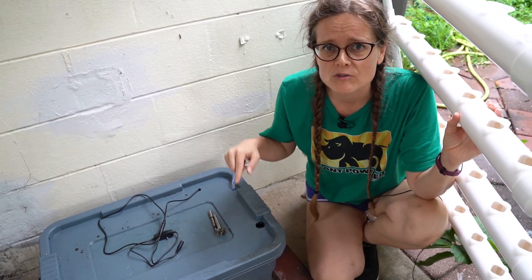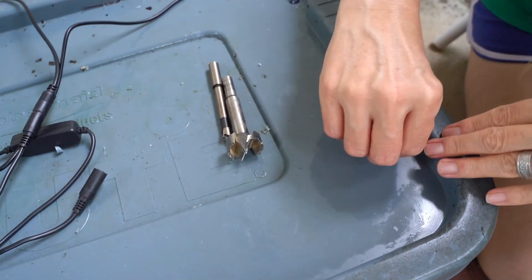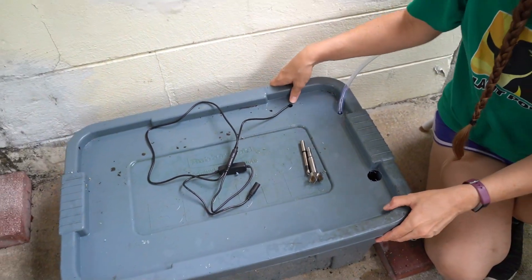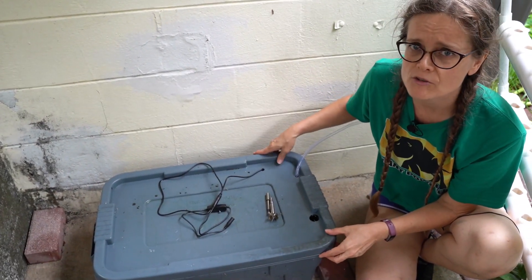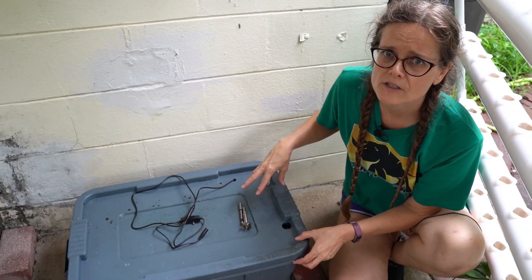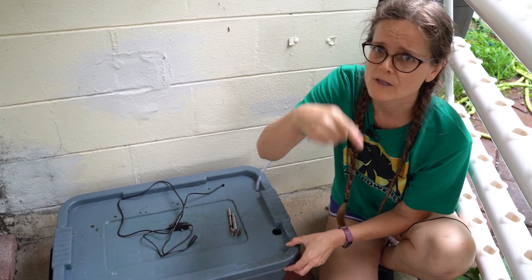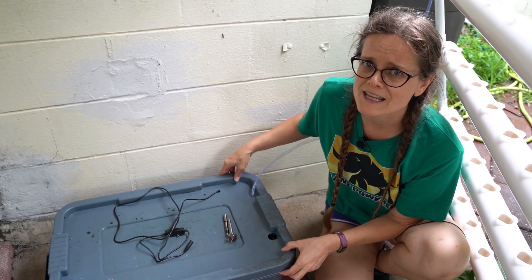The next thing we had to do was drill our holes into our tub to fit the different parts that go into it. Ideally you want your tub to be opaque so that no light can get in, because that's going to encourage algae growth. Algae is going to rob the water of oxygen and thus starve out your plants. Sure, a little bit of oxygen is going to be reintroduced from the trickle effect of the water running through the system, but keeping the algae out of your nutrient container is really a good idea.